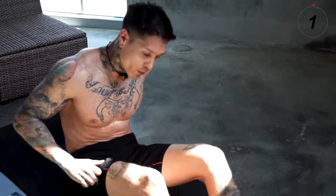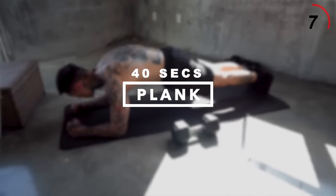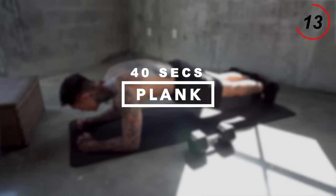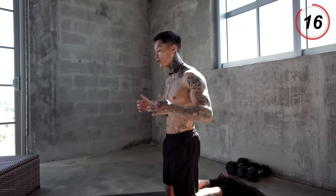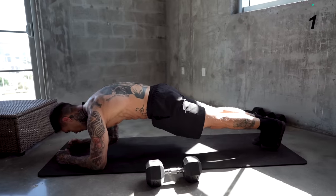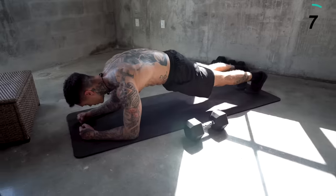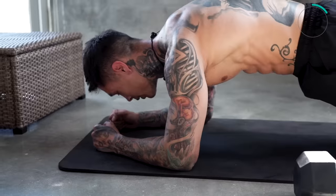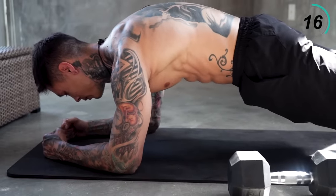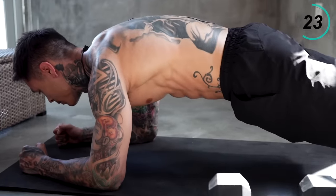We're gonna go ahead and flip over. The next abdominal exercise we're gonna get to is gonna be plank. This is gonna be something like an active rest while still shredding your abs and your shoulders. Get down into a plank — we're gonna hold this, squeezing our core, squeezing our shoulders. Breathe. Make sure you have perfect form — you don't want your hips too low or too high. Keep it up, we're almost there.